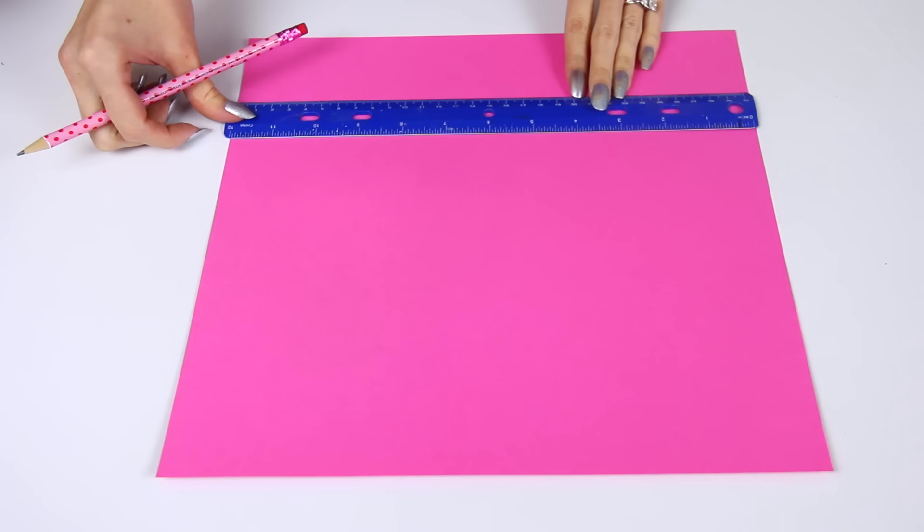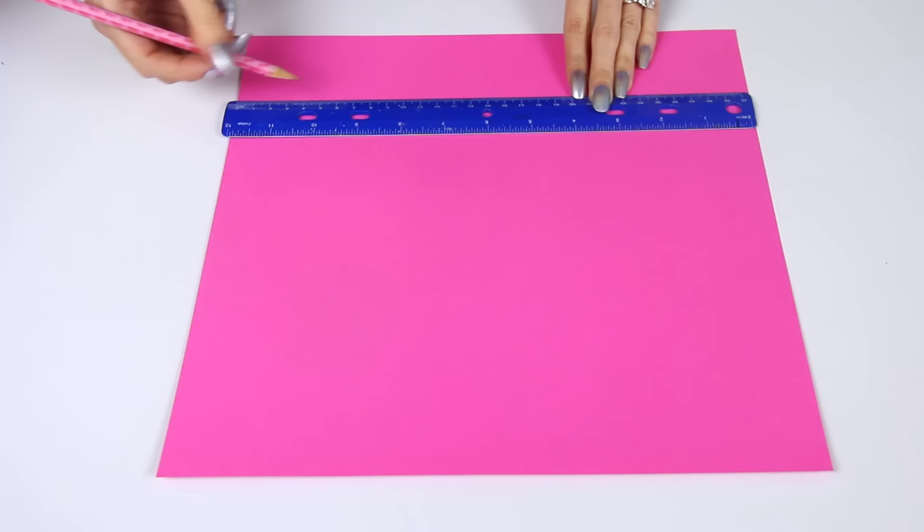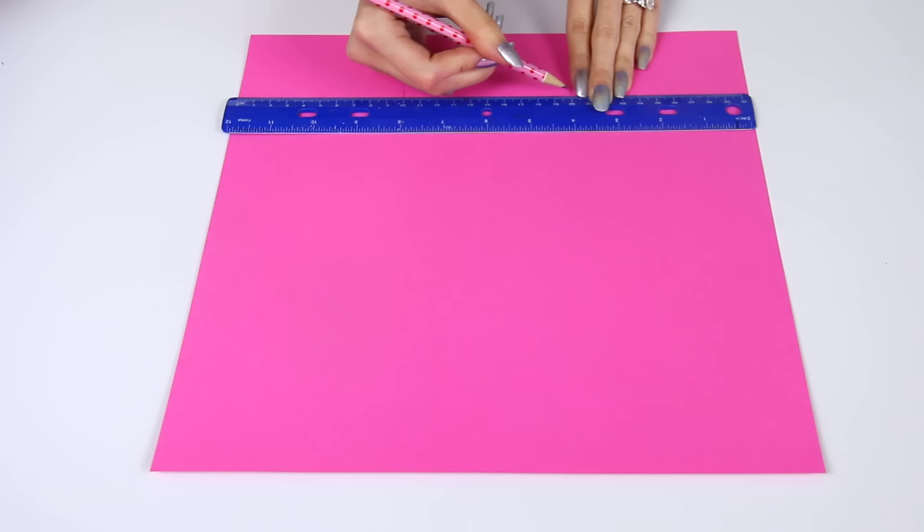I'm demonstrating here with a pink piece of paper, as you can see. This is the one I'm actually using for the box, so I thought why not show you how I make these little lines, even though you guys probably already know just from looking at that black one.